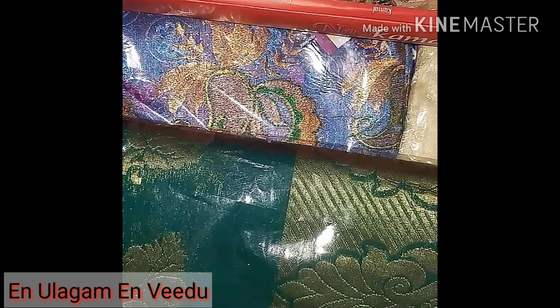I purchased a new series in a recent video. You can also check it out. I purchased a new series at Sarwana store.